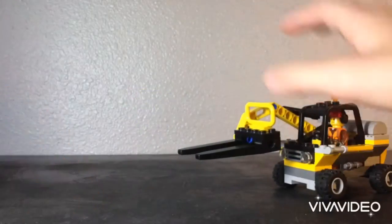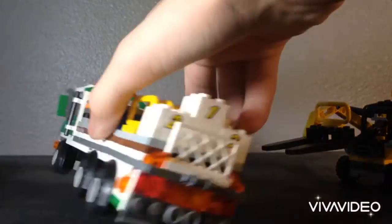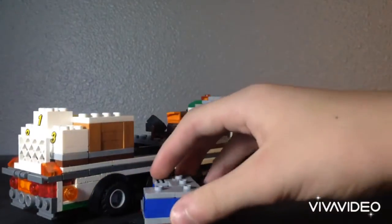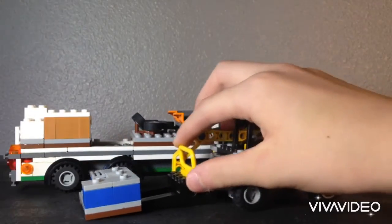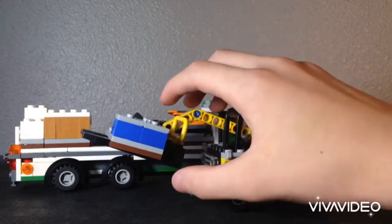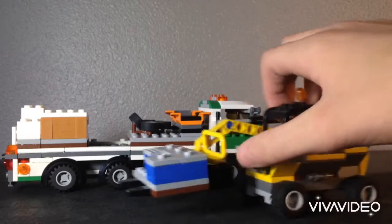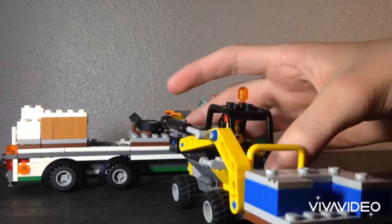It does the job pretty well. I have this just to show you guys it picking up a little palette. Using one hand, you know, it picks it up and does the job.